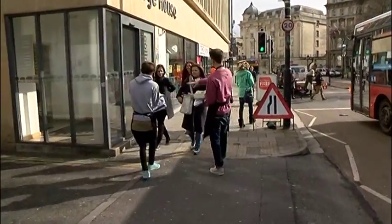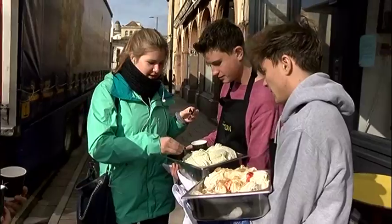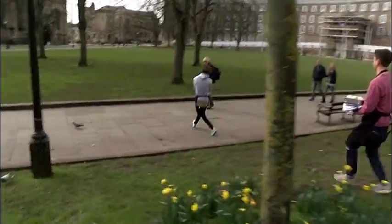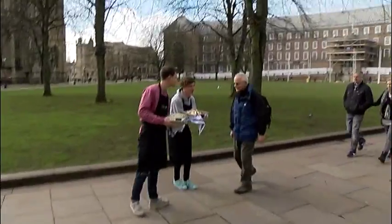Ladies, we need your help. We've made two brand new flavours of gelato. We need you to tell us which one's best. Strawberry cheesecake. Kiwi and banana. Excuse me, sir. Would you like to try my new gelato? We've got two new flavours here — we've just made them, and we need you to tell us which is a favourite.